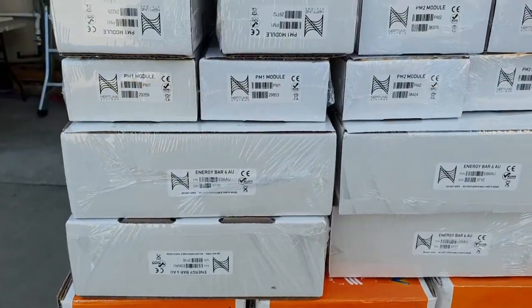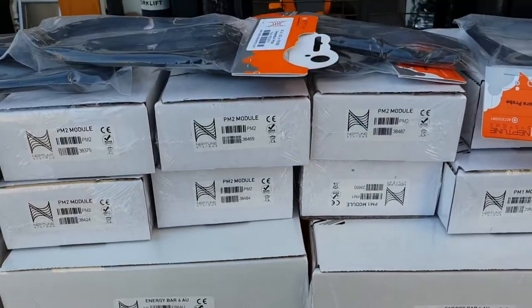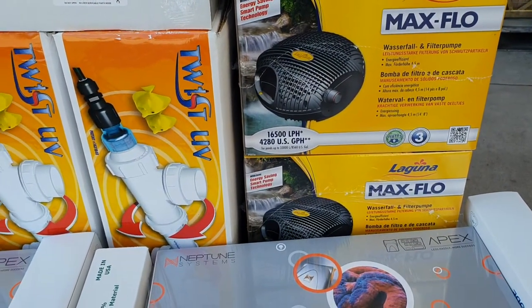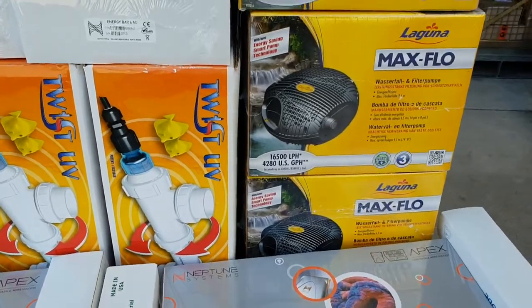We also have the PM1 and PM2 modules, mainly for the probes, along with temperature probes. We also need to increase water flow, so we've got the Laguna 16,500 litre-per-hour pumps to help with flow within the systems.